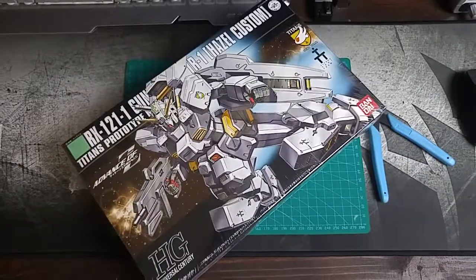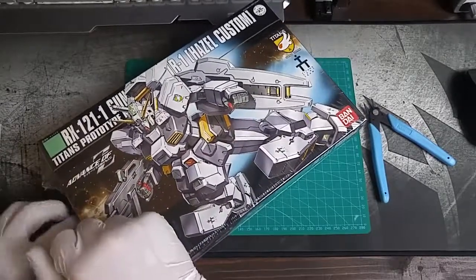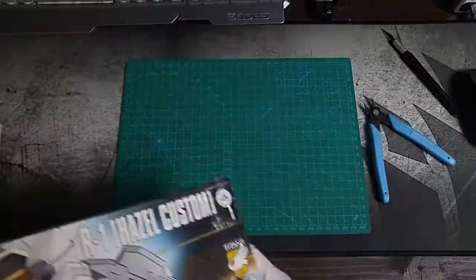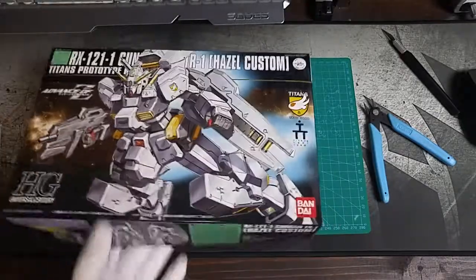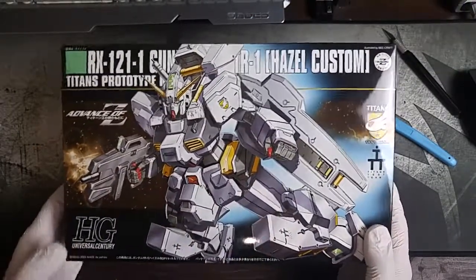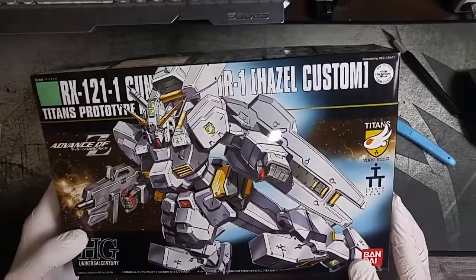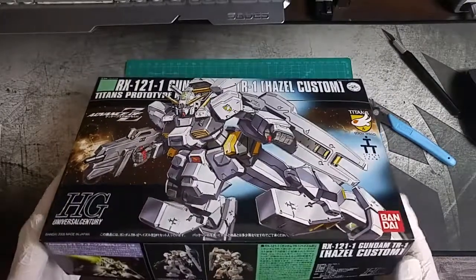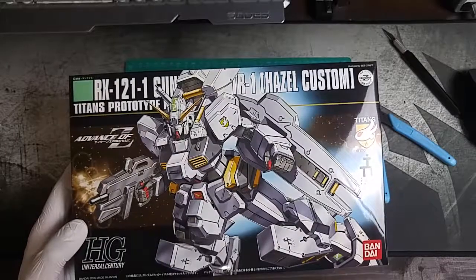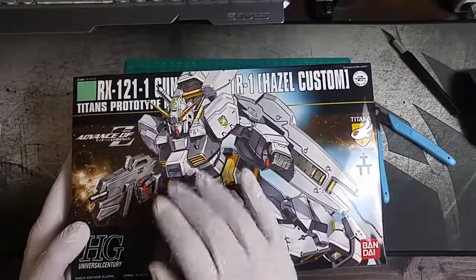I'm going to go ahead and open this up. I probably shouldn't be using my X-Acto blade to open packaging — probably dulls it out a bit — but it's okay, I have a bunch of blades. So first off, it obviously has some pretty cool box art. We can see he's got this little Titans Test Team sticker on his shoulder, and I'm pretty sure that it comes with that sticker as well as a few others. He's got this big-ass shield, this big jetpack.